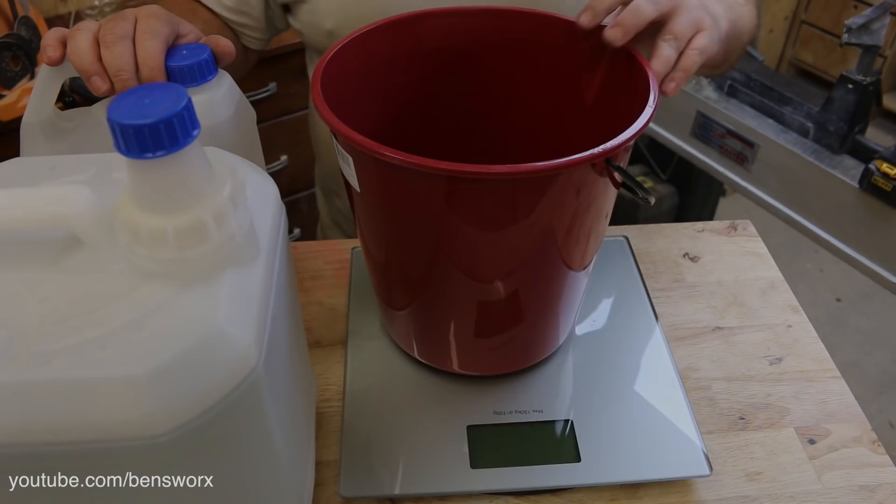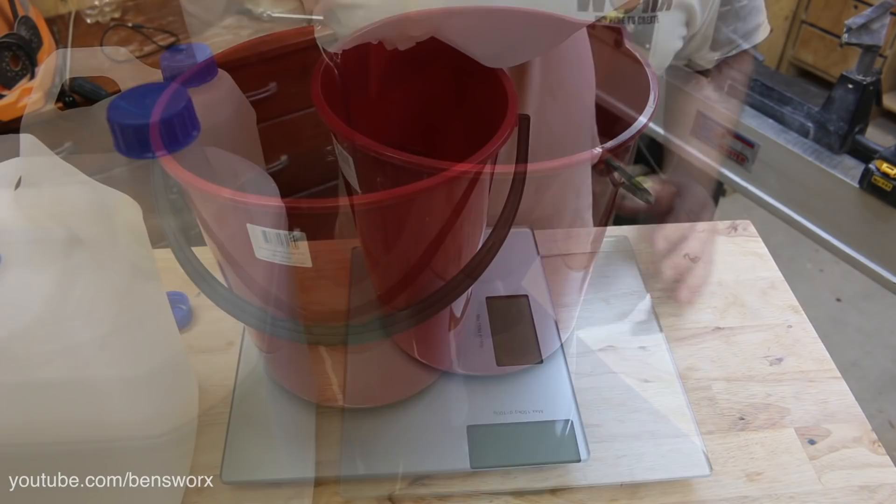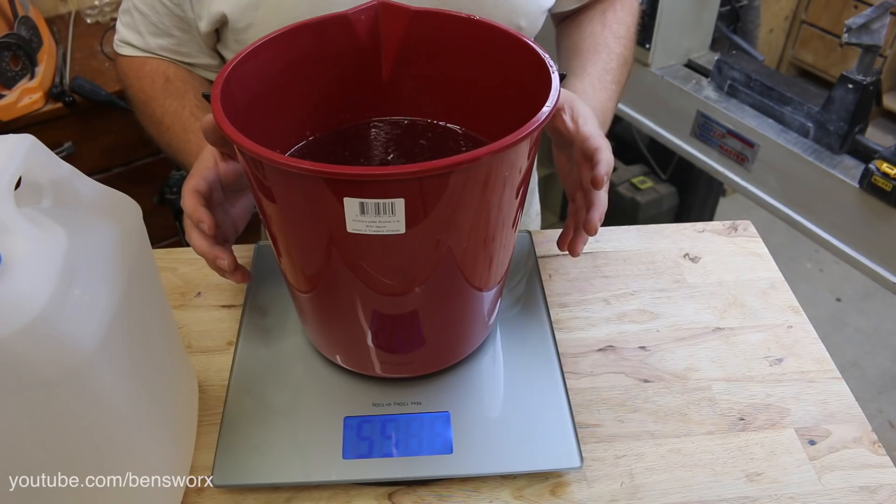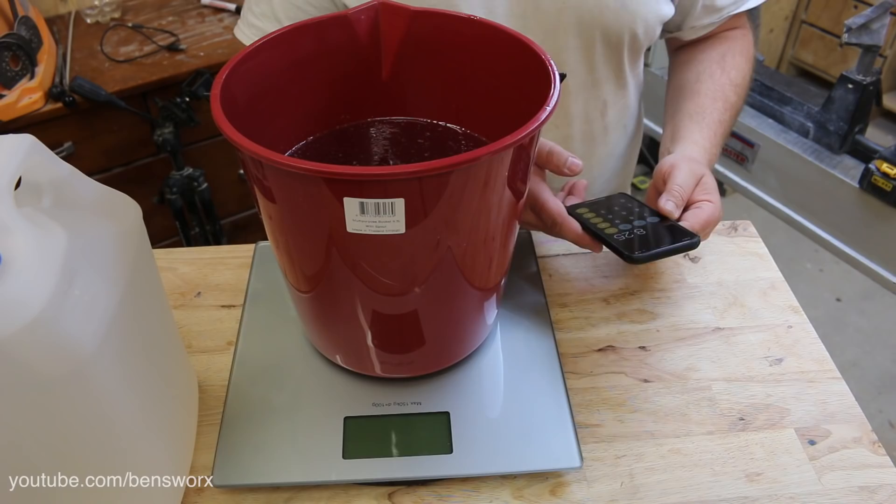This particular resin is mixed at a ratio of two to one by weight, so I'm just going to use my bathroom scales. We've got five and a half kilos of Part A, so now we need a total weight of eight point two five kilos.